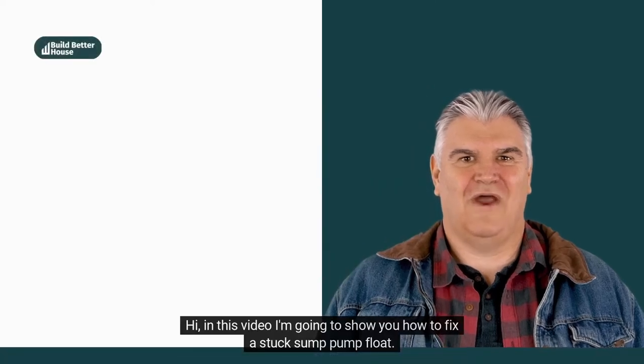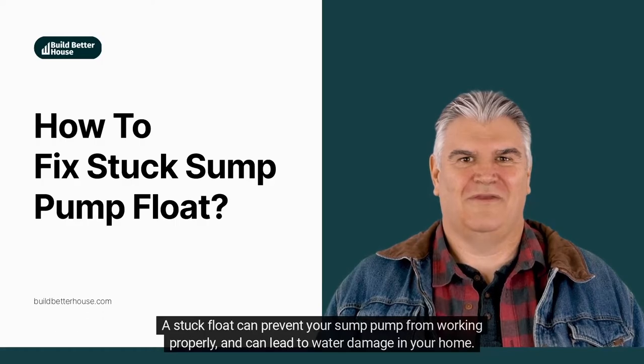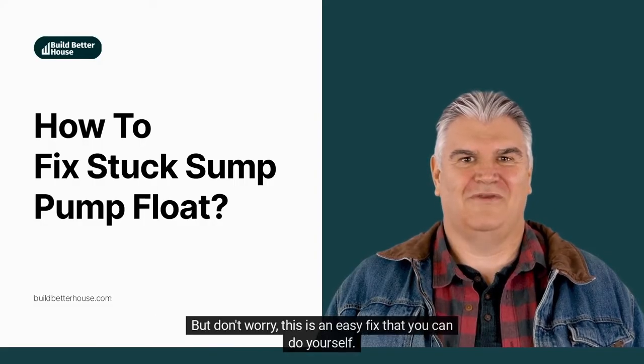Hi, in this video I'm going to show you how to fix a stuck sump pump float. A stuck float can prevent your sump pump from working properly and can lead to water damage in your home. But don't worry, this is an easy fix that you can do yourself.